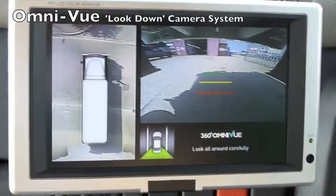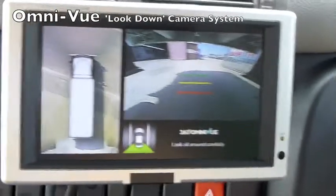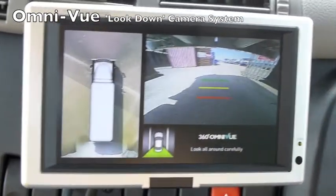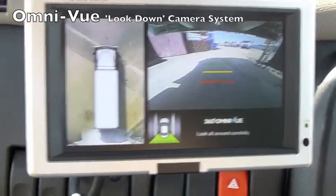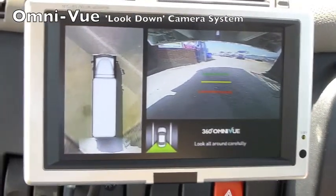This is the Trailer Vision Omniview system being used for manoeuvring in a very tight area into a parking location — a workshop. The right hand side of the screen is showing the reverse camera, and the left hand side of the screen is showing a look-down view.